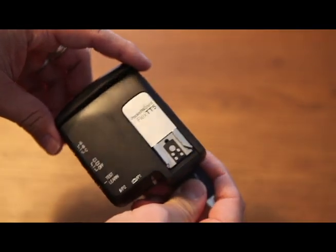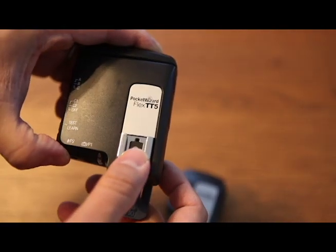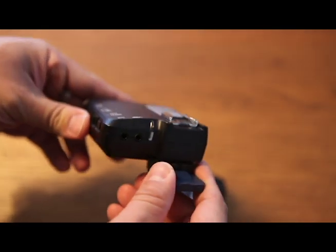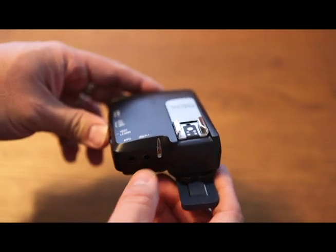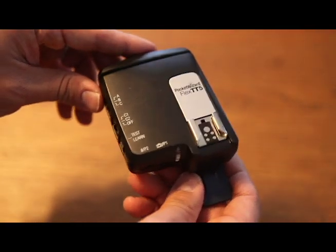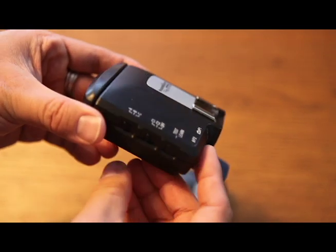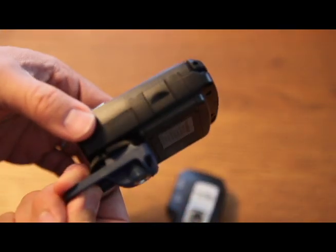If you're interested in a transceiver solution, you could also use just the TT5s alone. You could use a pair of TT5s to transmit as well. The TT5 is pretty cool because you can run it in three different modes: transceiver mode, transmitter-only mode, and receiver-only mode.